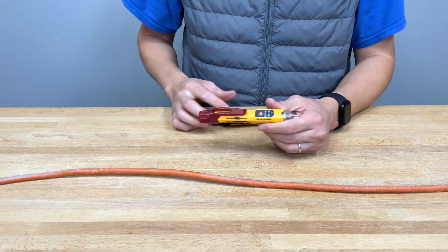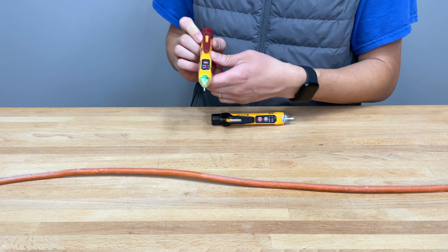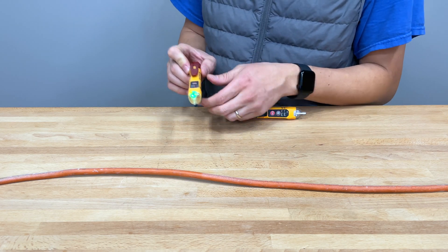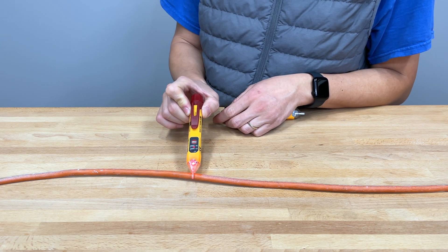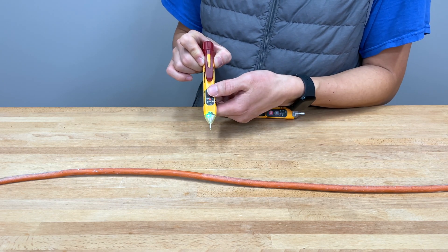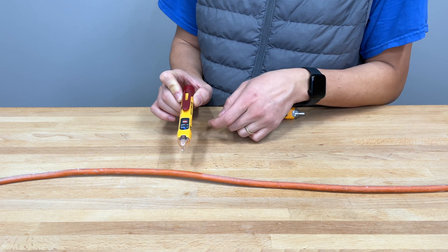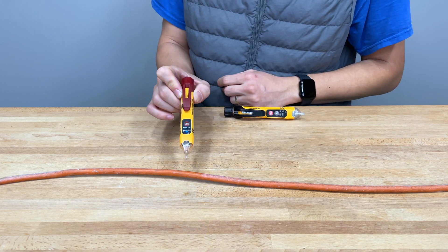Let's go ahead and show it to you in action. This right here is a standard extension cord that we have plugged in. You turn it on by pressing the button once, and it will turn on into 70 to 1,000-volt mode first. This extension cord is live and plugged in, so we'll do a quick check. The light is on, but when it detects live voltage, it will turn red and give you audible feedback. Now if you change it to the more sensitive mode — press the button once and it goes to 12 to 1,000, which is more sensitive — without even touching it, it will go off and give you both visual and audible feedback.